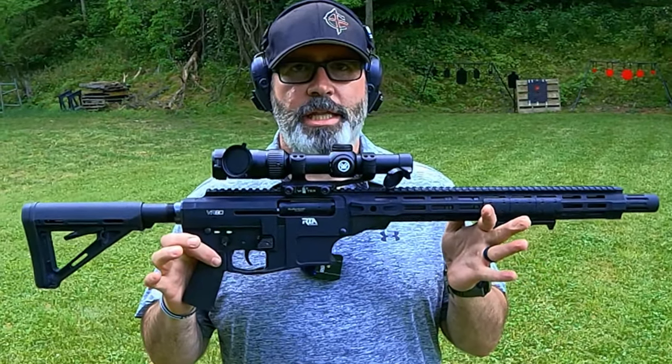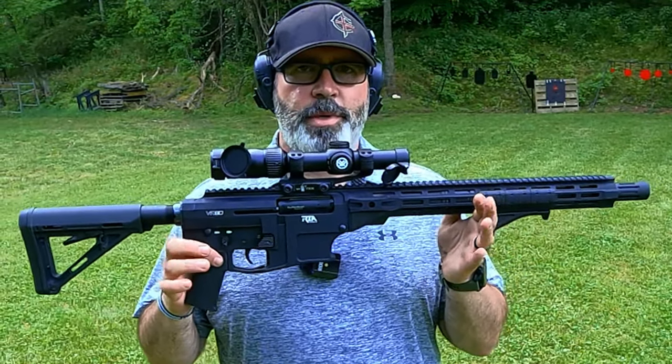Hey, this is Sarge here at C4 Defense. If you remember just a little bit ago, we did a video on the Rock Island VR80 12-gauge semi-automatic magazine-fed shotgun and we had a few issues with it because of the ergonomics and because a little bit of gas came out the front. I'm going to show you how to fix it and turn that stock VR80 into this. Let's go ahead and put a few on paper.